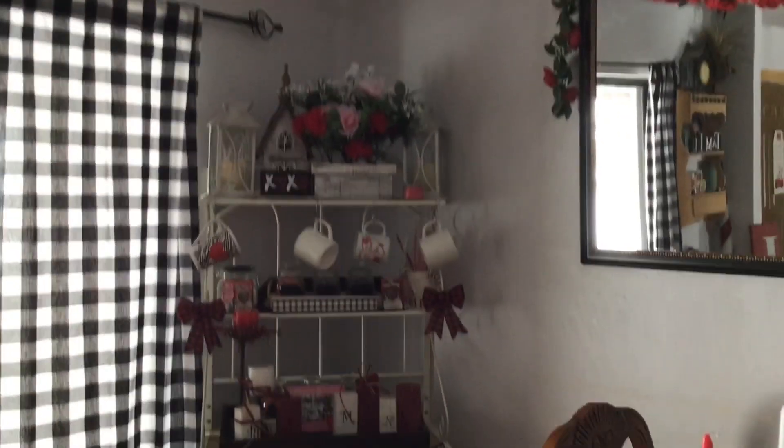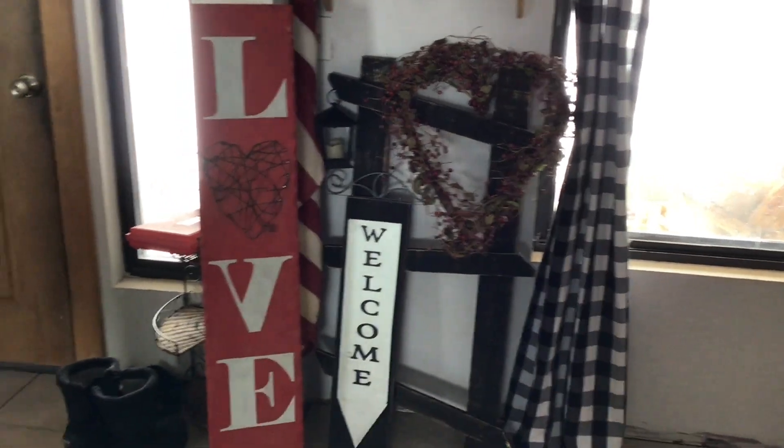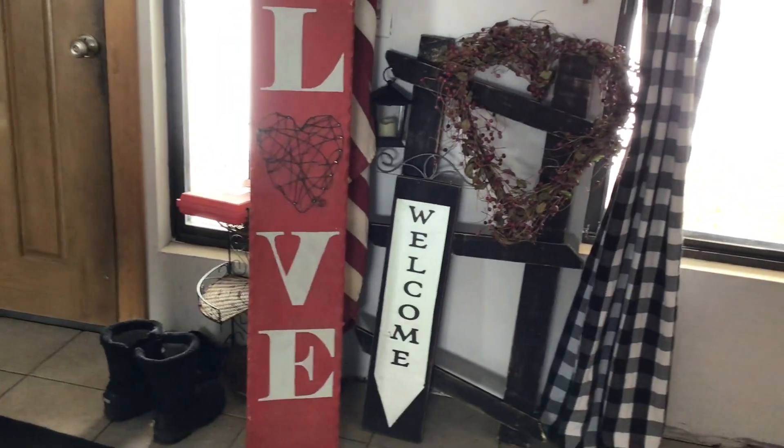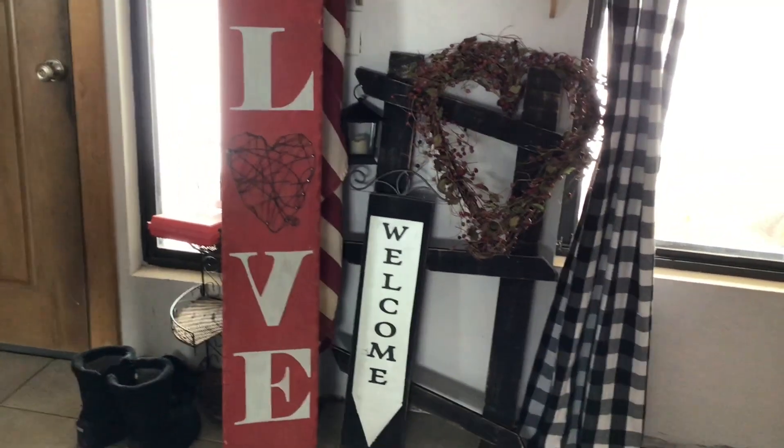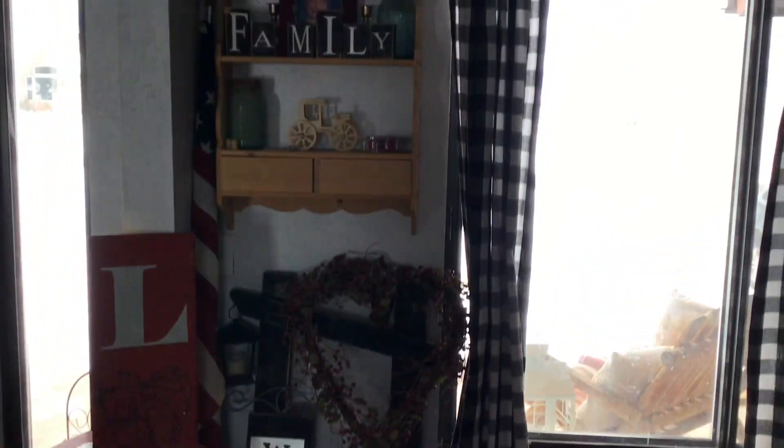And that's it for over here, that is all I've done and all I'm going to do. I have my big sign that says 'Love' right there, and I have my heart wreath — I usually put it outside, but I won't put that out until February. It's sitting right there for now, so there is everything!